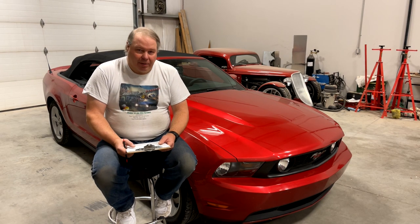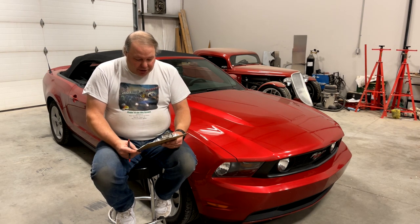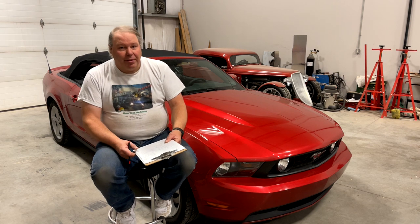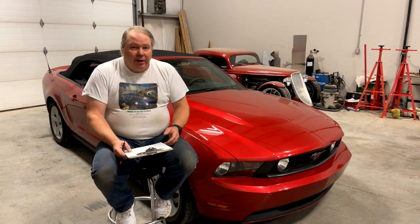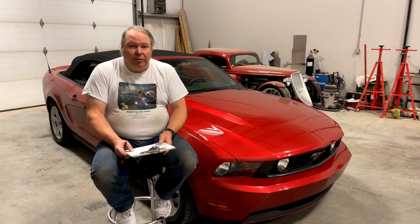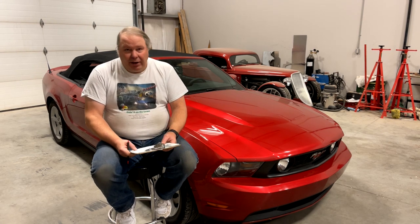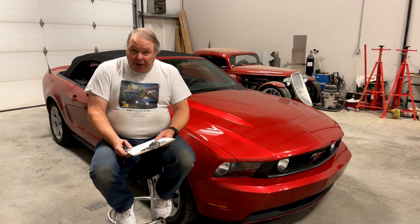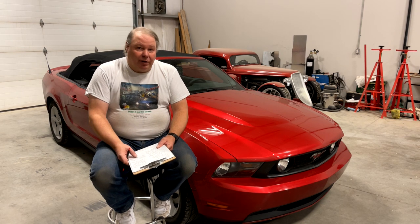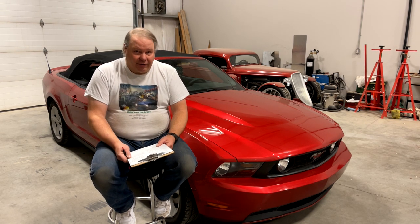Let's talk about how the stereo upgrade in this 2011 Mustang went. I put in a JVC KWZ1000W 10.1 inch floating display head unit. I put in a bunch of associated electronics like a backup camera, dash camera, and wireless phone charging. And after driving it for a little bit and working out some of the bugs, I really, really like the system.